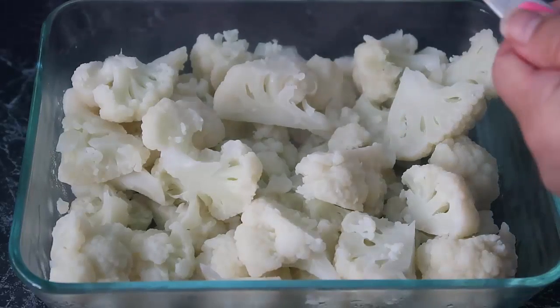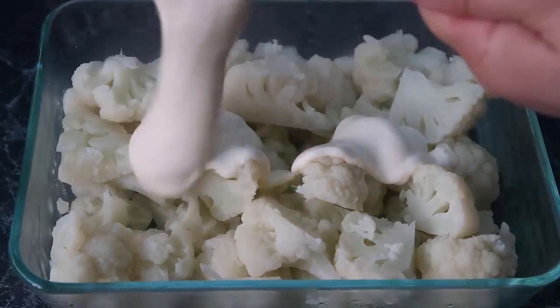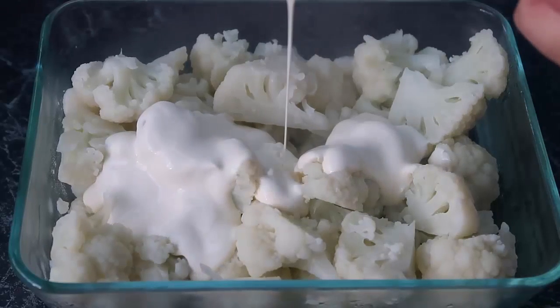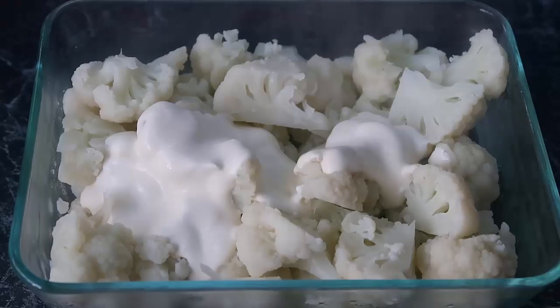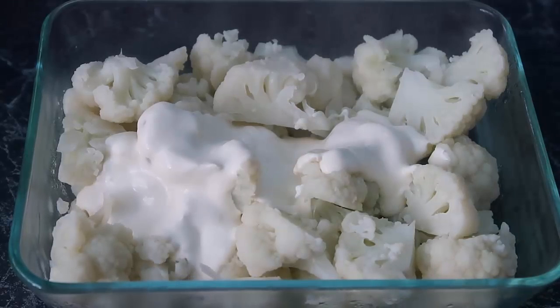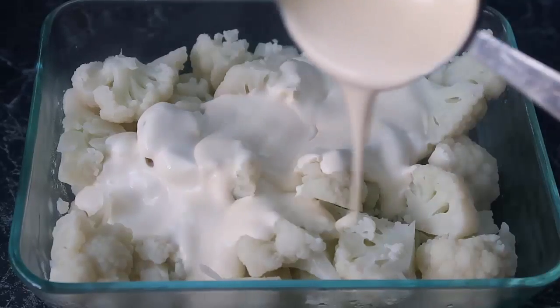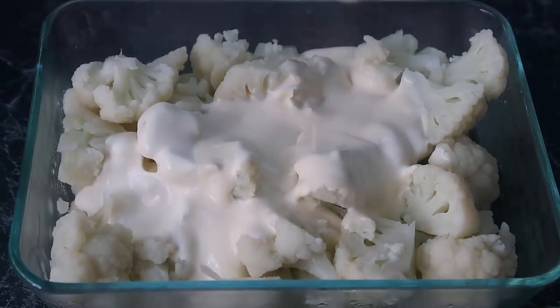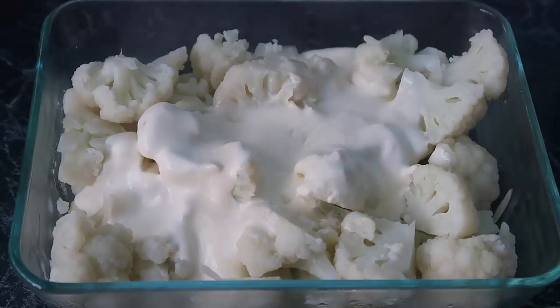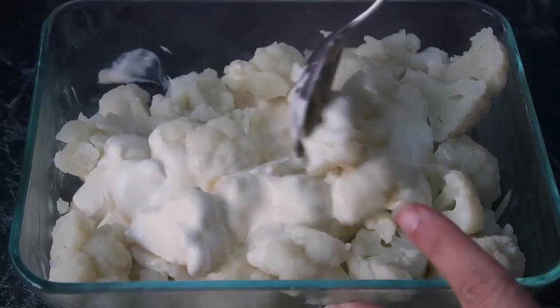Our first ingredient going in is sour cream — I've got half a cup of sour cream going in, using this half-cup measure. Next, half a cup of cream. You can use single cream, thickened cream, or whipping cream — any cream that's easy to pour over and mix through. Give it a gentle stir.